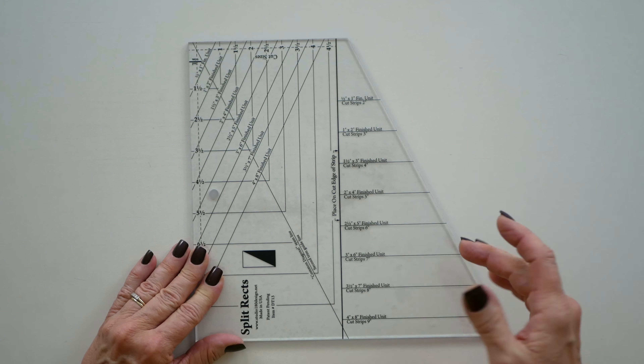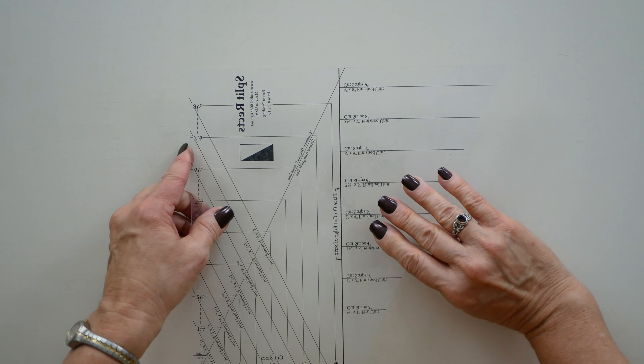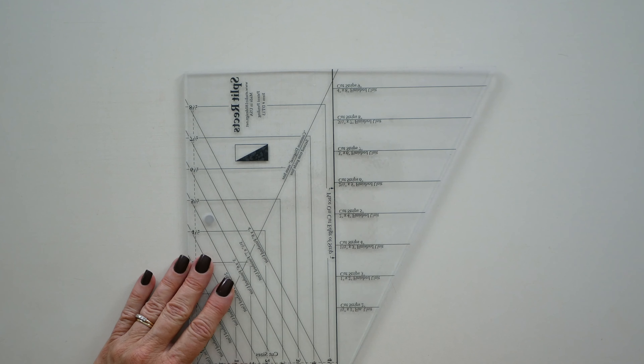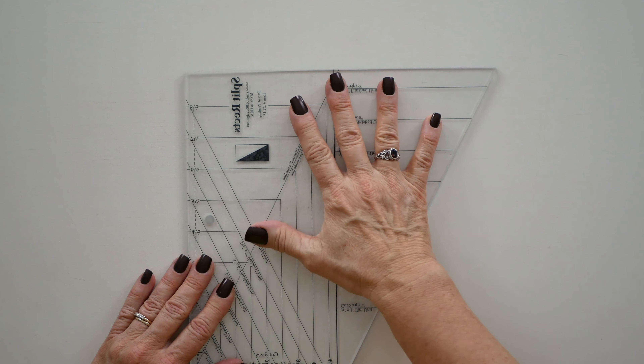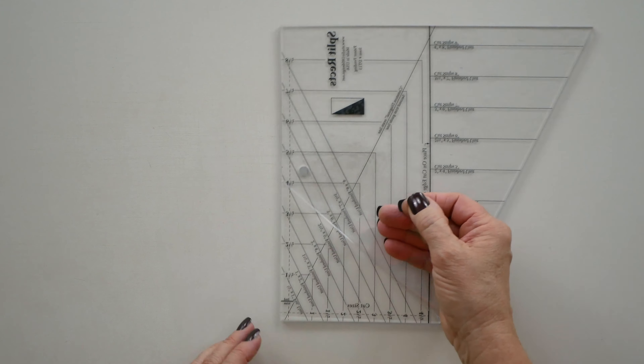There are two lines that we've added to the tools, and these are lines that you're going to find are very handy and necessary if you're doing things like our SplitRex bonus units. The lines that we added were a north-south broken line that comes right from the bend. It's on the newer versions, but it's not on the original version, and the other line that we added was what we call an option line.